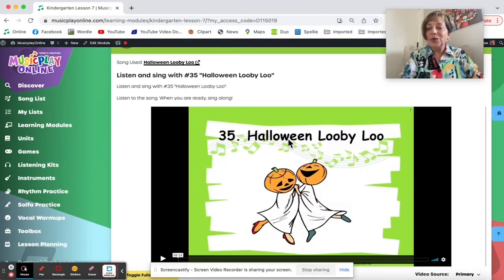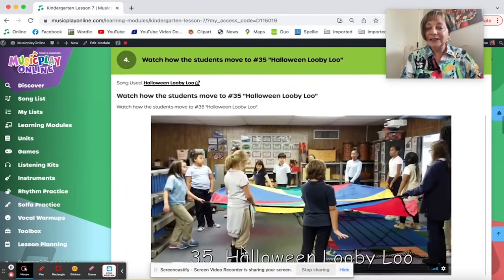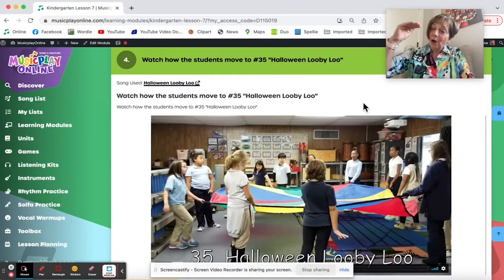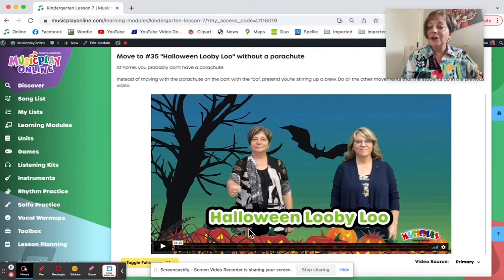Halloween Loopy Lou is always one of my favorites — I like to do it with a parachute. All on a Halloween night — and you could substitute 'on an October night' if you don't want to say the word Halloween. Here's a class demonstrating it; they're older than kindergartners, which tells you you can go up the grades with it. Here's how to do Halloween Loopy Lou if you don't have a parachute.